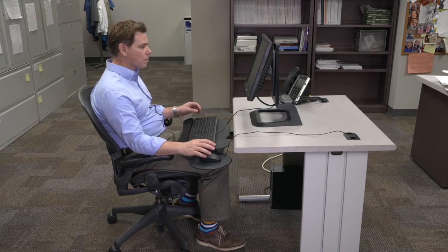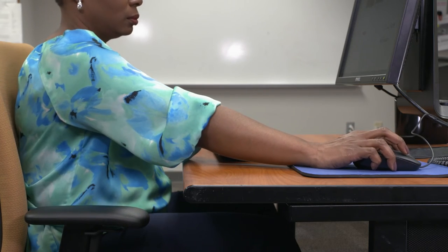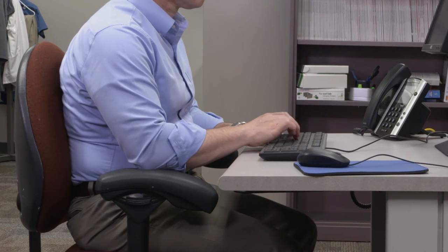You should be in a similar position to use your mouse. The mouse is too high when you have to reach up or out to use it. Ideally, your mouse should be the same level and as close to your keyboard as possible. Check your pictures to make sure your arm and shoulders are relaxed at your side.